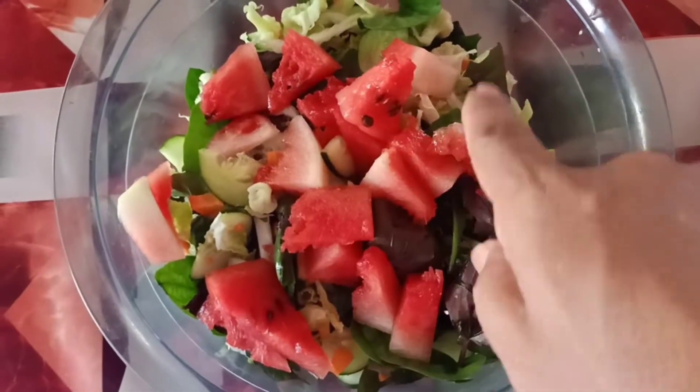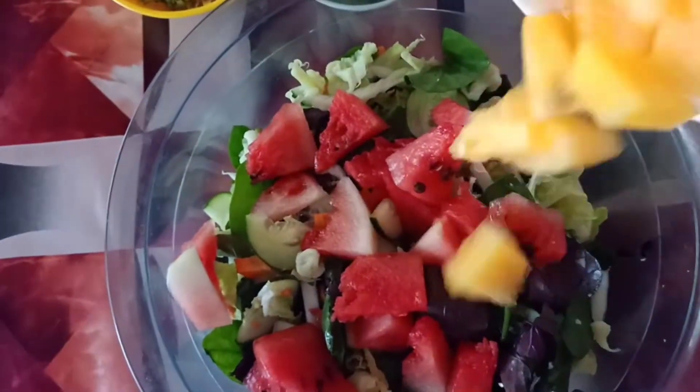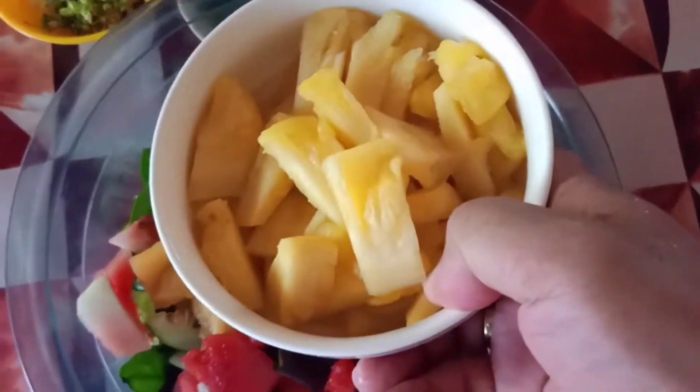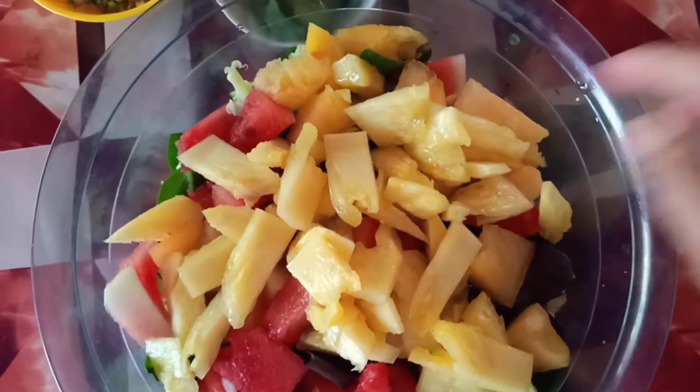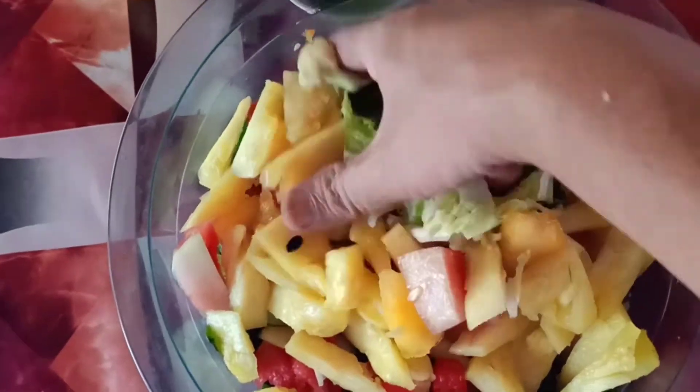Ang ganda ng kulay guys. Meron kaming milon na yelo. Yelo yan. So, haluhalo lang. Pinya. Ayan. Ang sarap tingnan.